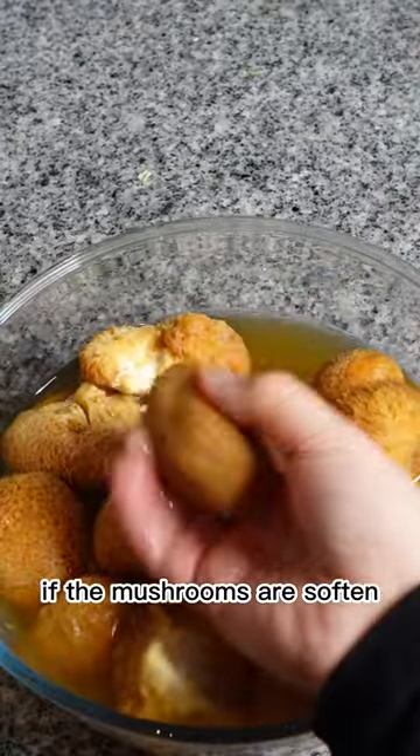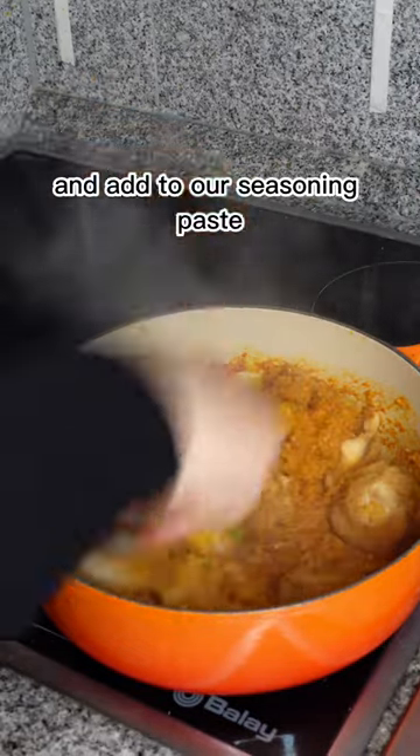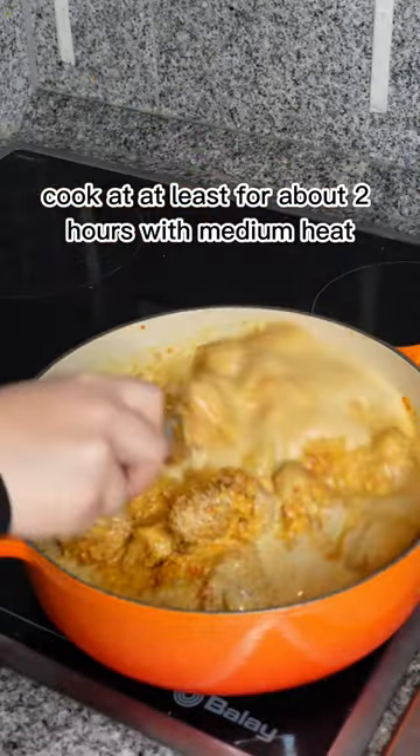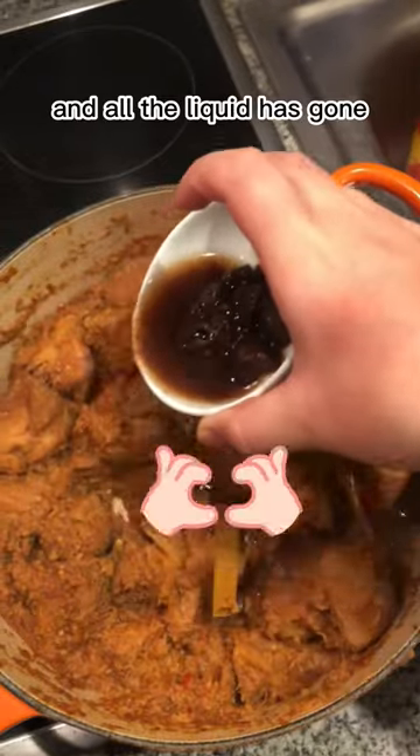If the mushrooms are too thin, squeeze out all of the water and add to our seasoning paste. Cook it for at least about two hours on medium heat until the color changes and all the liquid has gone.